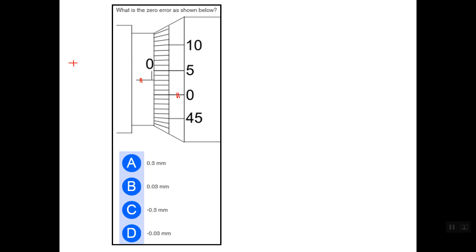To determine the value or amount of this error, we simply count how many graduations exist between these two lines. As you can see, we have three graduations, and each graduation equals 0.01 mm. So in this case we have a positive zero error of 0.03 mm. The correct answer is answer number B.